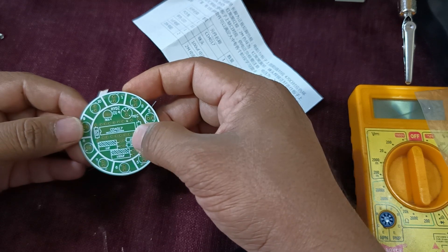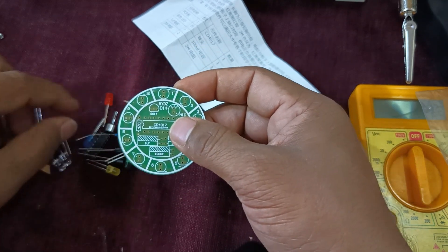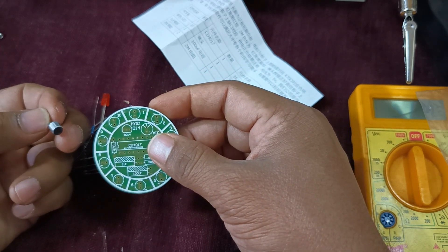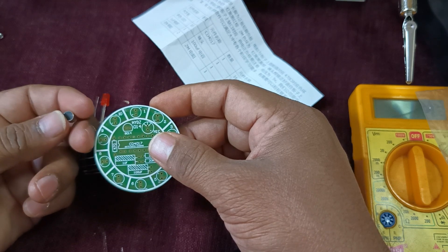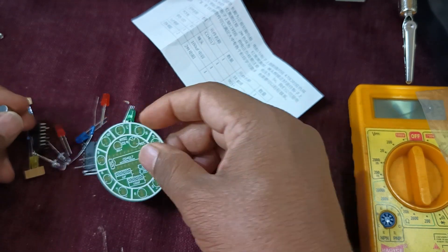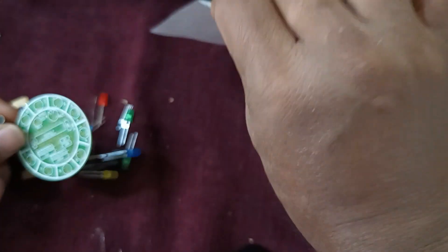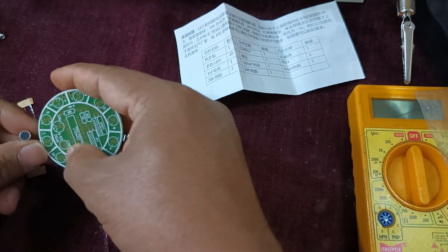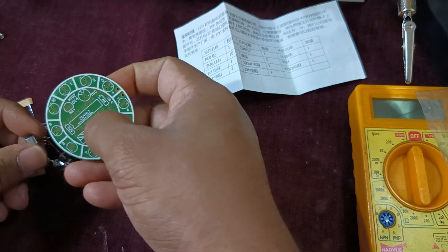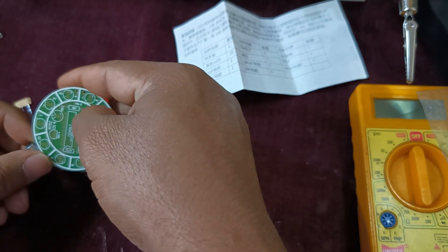The CD4017's output changes with the input clock cycle, and this clock cycle is generated with the help of a mic. When we talk or some voice is created, a transistorized amplifier amplifies it, and that output generates the clock pulse which is given to the CD4017.